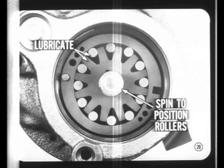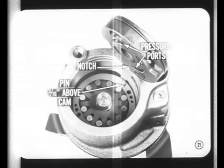Then spin the shaft to position the rollers properly — if the rollers were cocked, they would interfere with the assembly of the pressure plate. Before you install the pressure plate, make sure the end of the dowel pin is 3/16ths of an inch above the cam plate. Line up the index notch with the dowel pin. As a final check, look through the pressure ports — you must be able to see all six holes in the cam ring, three through each port opening.